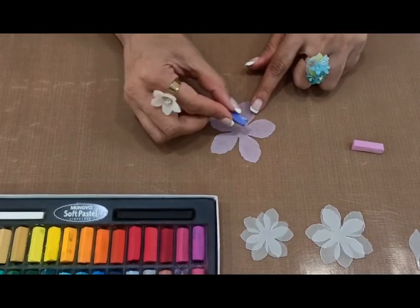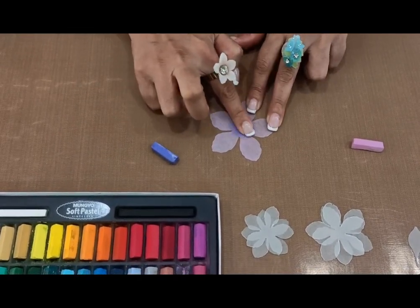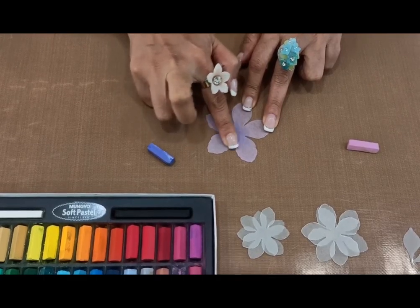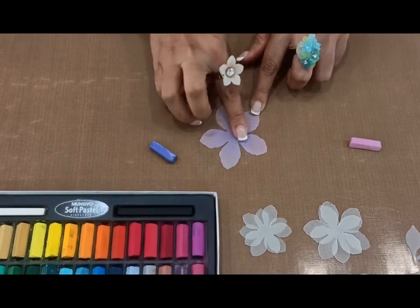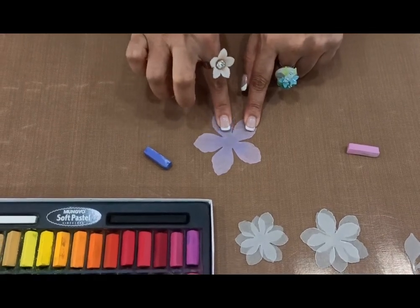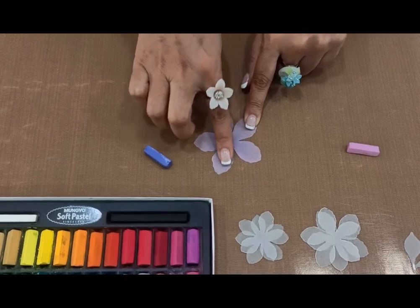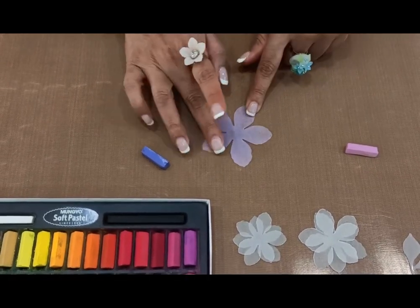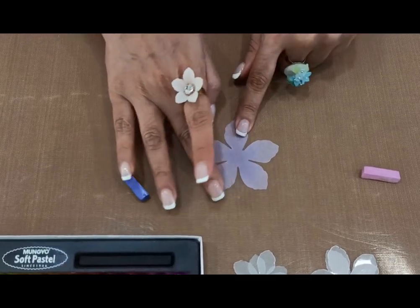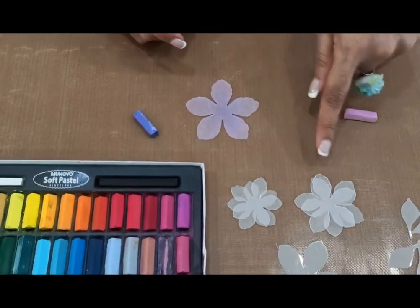Thereafter, we need a little bit of violet color in the center. Rotate a small bit of color in the center and try to blend it, bringing it out on all five petals almost midway. Make sure that the two colors blend so well that you wouldn't hardly know from where the pink and the purple have merged. Because if there are any patches, they are surely going to show once you emboss it. In the same manner, complete coloring all the flower petals.